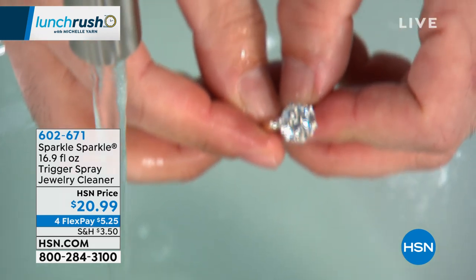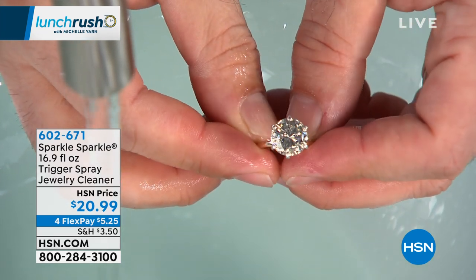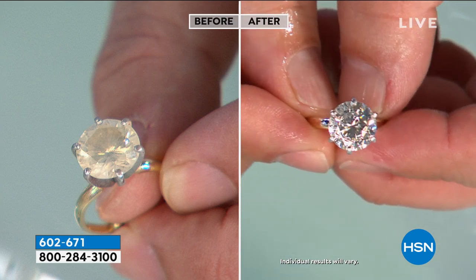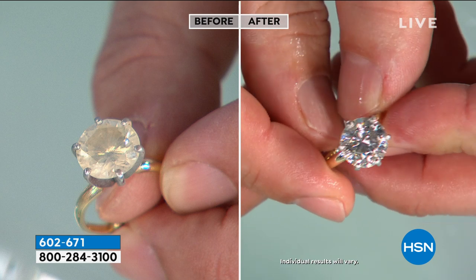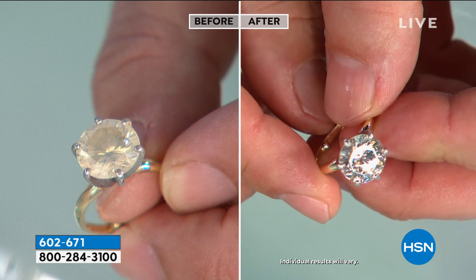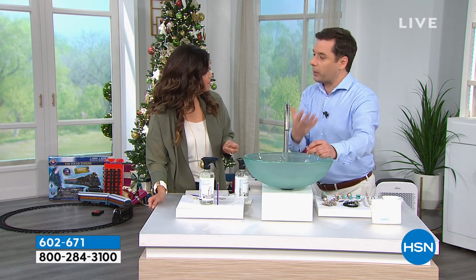Look at the difference — we're showing you a before and after. It smells amazing because of the great botanicals, so it's nice to know you're treating your jewelry well. It's that formulation — the citrus, the mint, the aloe — that breaks down the lotion, the hairspray, the antibacterial creams, to really bring back that sparkle.